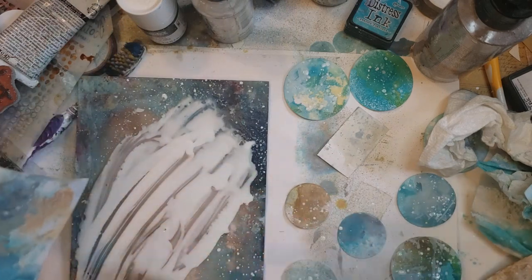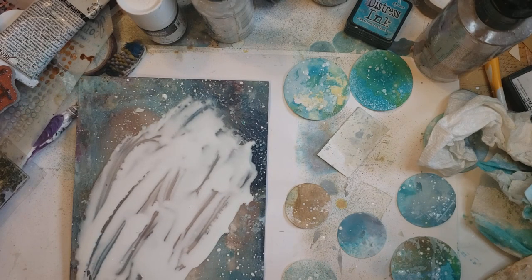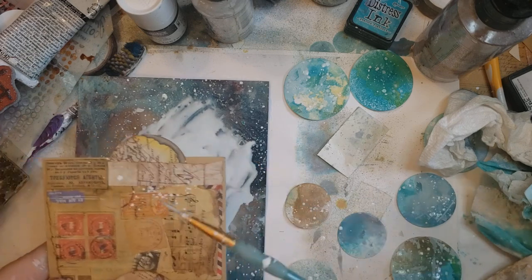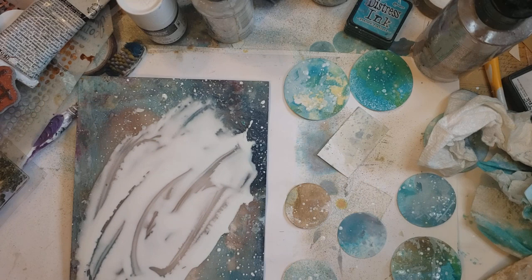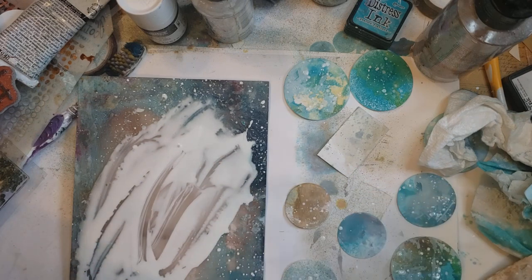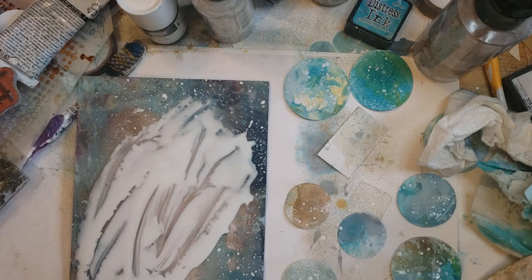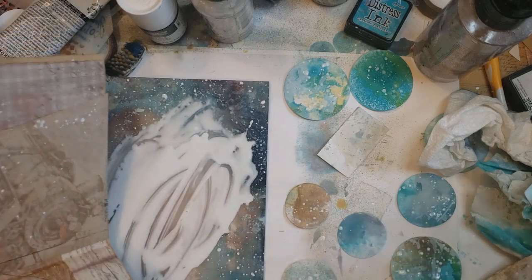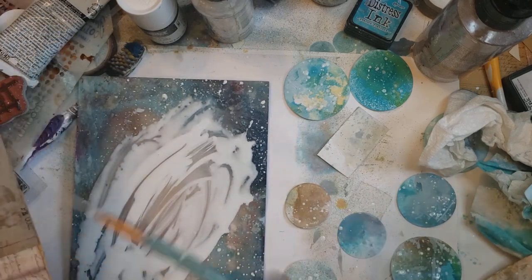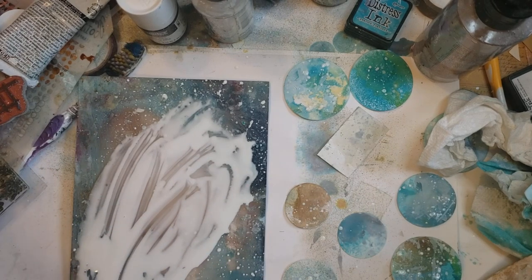Sometimes I realize when I'm re-watching a video that I never even heard the alarm or the phone go off. Since there's going to be some on the ephemera, why don't I just do a little bit on the journal itself? If I can keep it open to dry — just here and there and everywhere, to cohesify it, I guess.